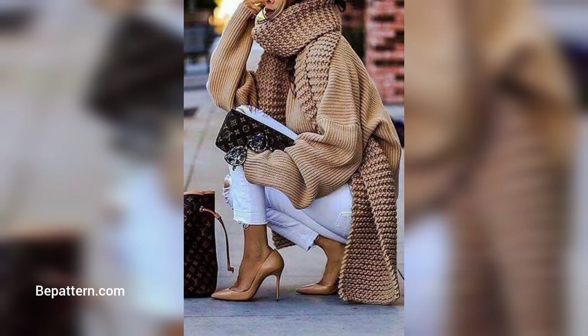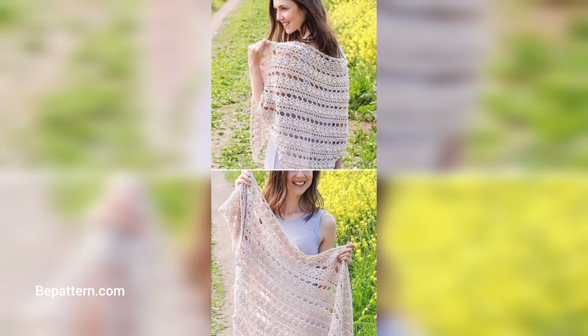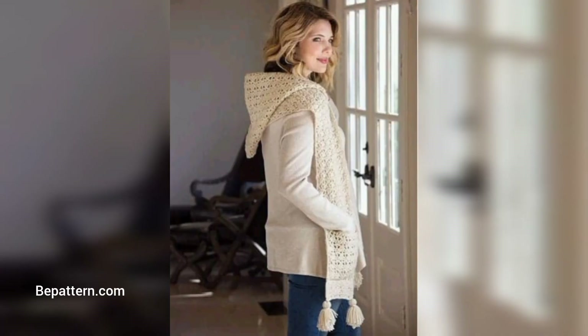Assalamu alaikum, how are you all? I hope you will be fine. May Allah bless you, keep smiling always, be happy in your life. Welcome back to my channel. Please watch my video. Today I shared this video, I hope you love this design and you enjoy the idea.